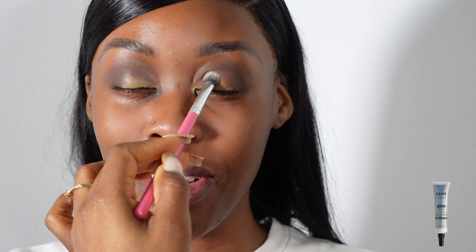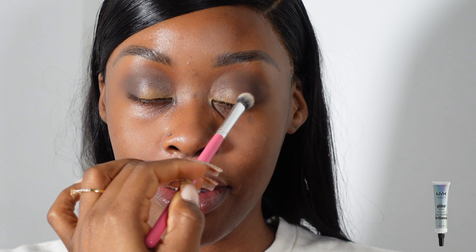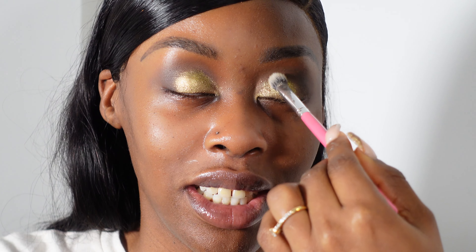So now I'm just prepping her eyelids with this NYX glitter primer and that is just going to prepare her lid for this pigment that I'm about to use. I think I got it from eBay — it was from a vendor on eBay, it came in a set of three I believe — and yeah, they're really good, really pigmented.